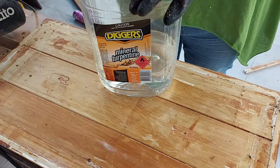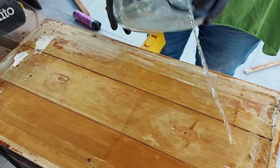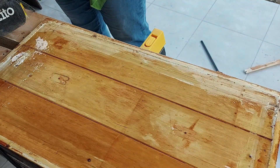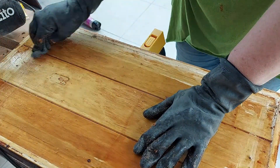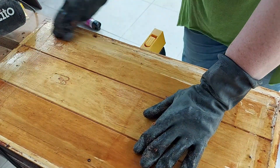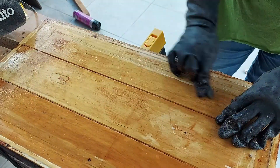Once all the stripping was done I got to the mineral turpentine - which is what it's known by in Australia; I'm pretty sure everywhere else in the world it's called mineral spirits - and scrubbed off the last of the stripper to make sure it wasn't going to interfere any further.